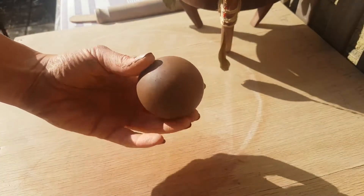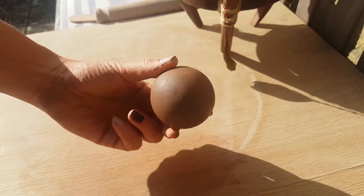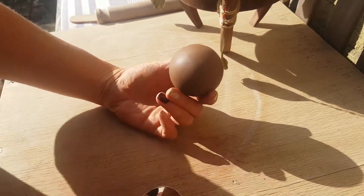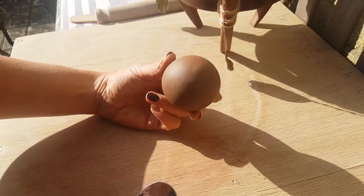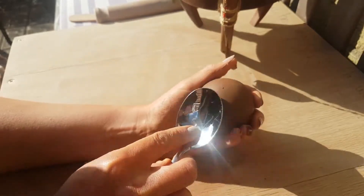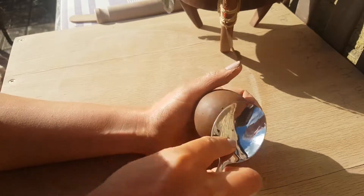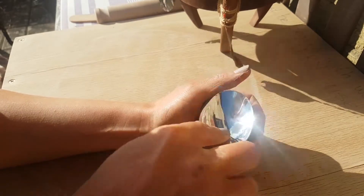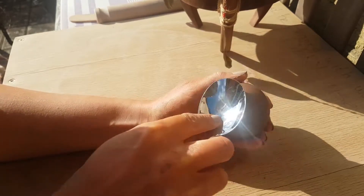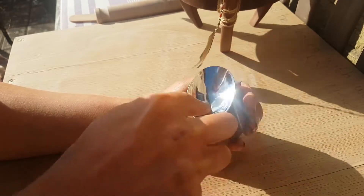I'm going to show burnishing now. This is a hollow clay ball which is on the drier side of leather hard. This is going to straighten out all the particles on the surface. I've got a spoon here and all I'm going to do is rub the clay with the back of the spoon in a circular motion. It's quite good if you can start to build up a rhythm, and this is a low-fire technique.